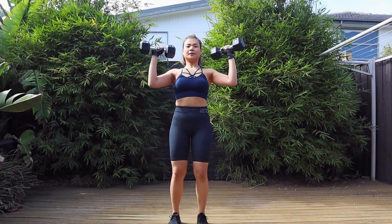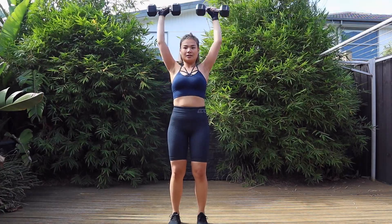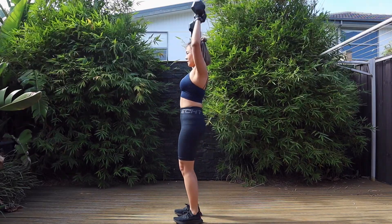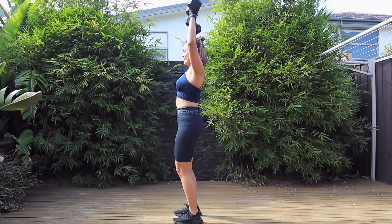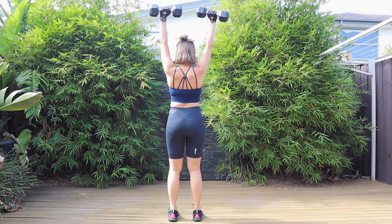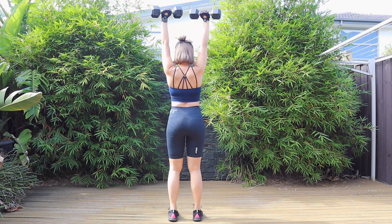Our third workout is shoulder press. I'm still carrying the same dumbbells as before. I don't really have any variations if you don't have dumbbells at home, but I really like doing this workout. I recommend not taking any rest until these three workouts are done — at the end of each set is when you take your minute rest.